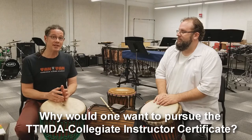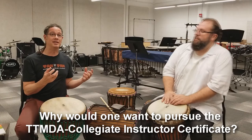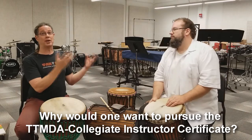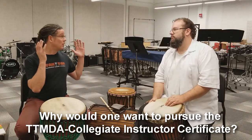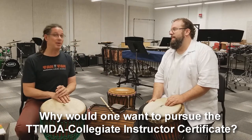Why did we do this? Because we wanted to have Jinbei represented in the world of collegiate percussion. We wanted to have it represented well in that world, because right now it's not represented well.